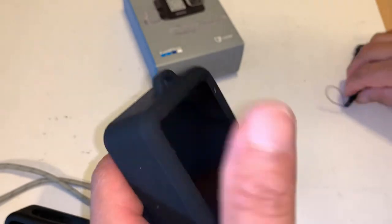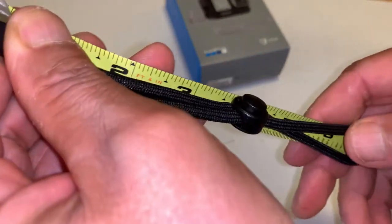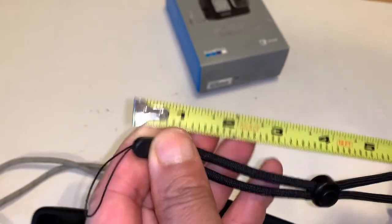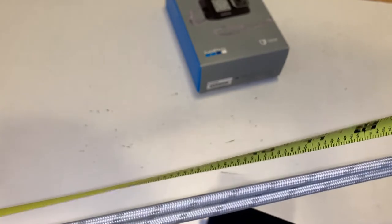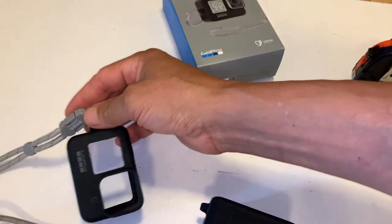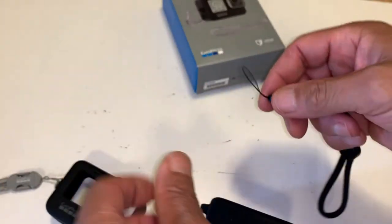The lanyard that comes with the third-party case is about seven inches long, compared to the one that comes with the GoPro which is about 18 inches. Like I said, I don't put this around my neck. When you compare $19.99 to $8.99, you sold me at $8.99.